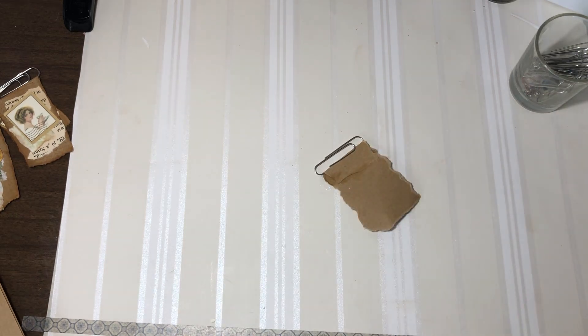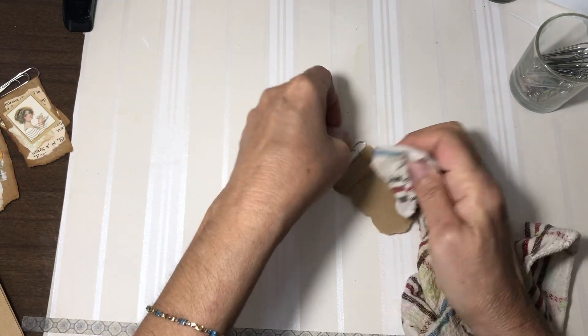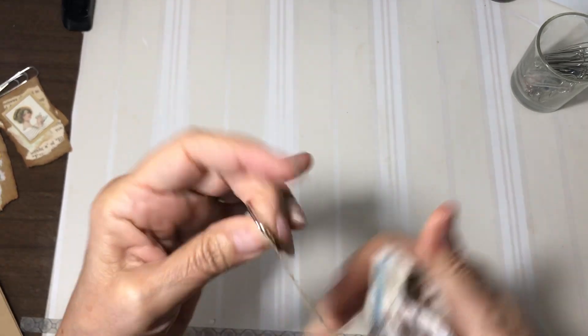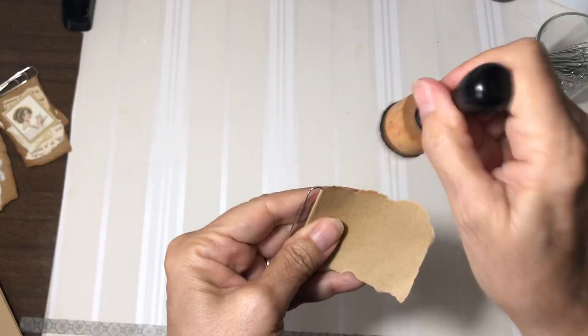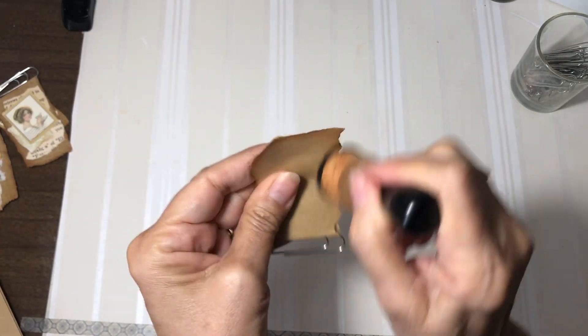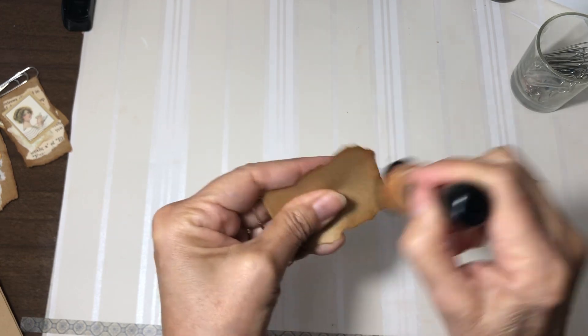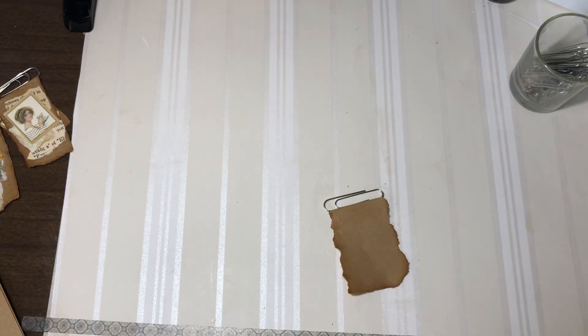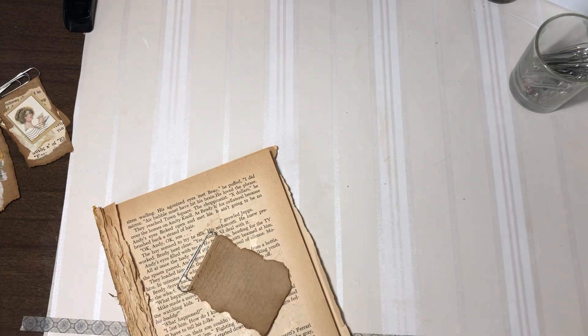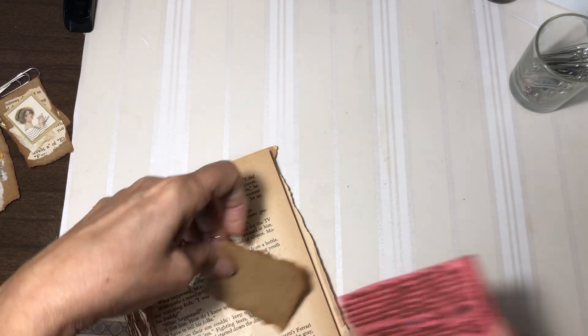Get my glue off. So there's that. It's as simple as that. Get started. And then we will just ink up the sides. I'm going to go ahead and put some of the script stamp in front of my book as part of the background. So there's that.